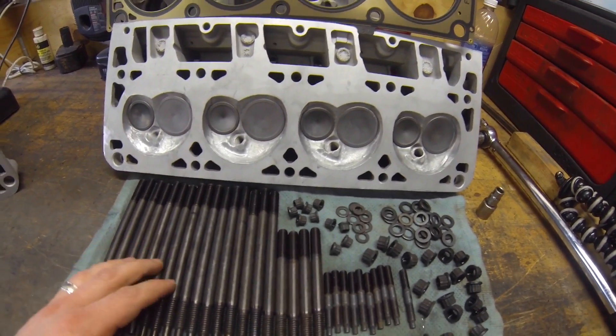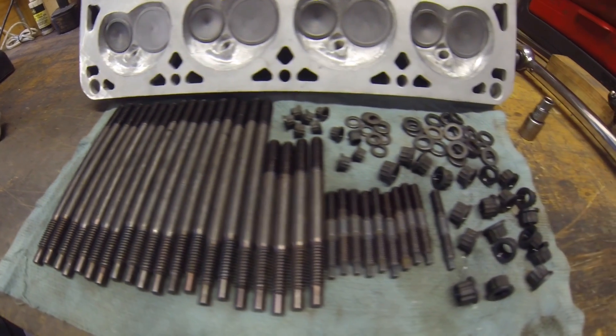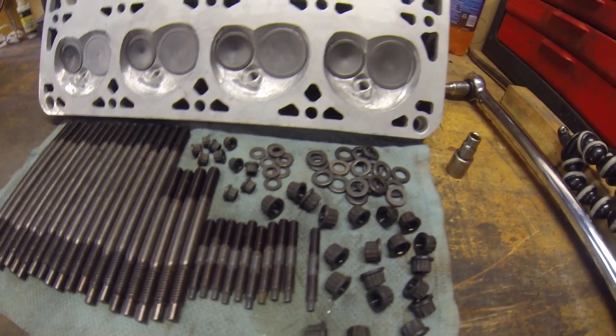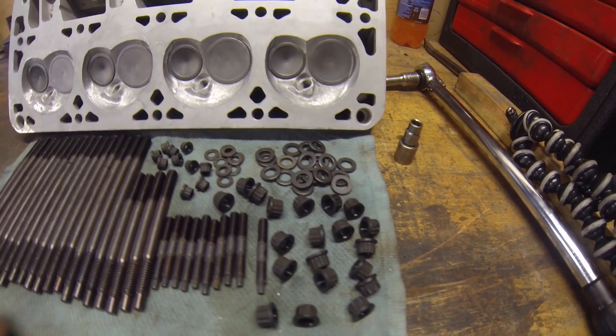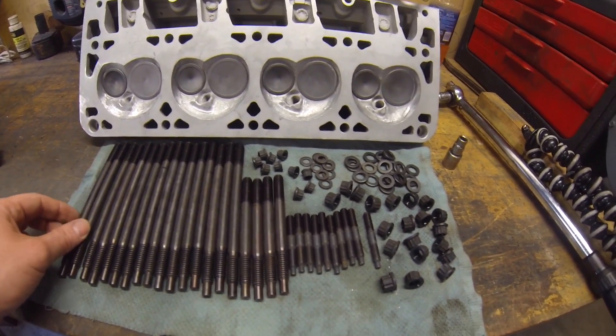These are Pro Comp Alpine — whatever brand you want to call them — the eBay head studs is pretty much what they are. These have been proven to hold with plenty of boost, so there'll be no problem for my naturally aspirated build here.